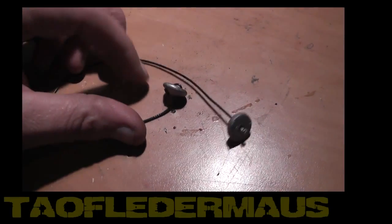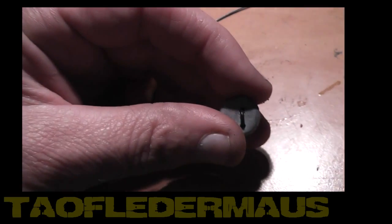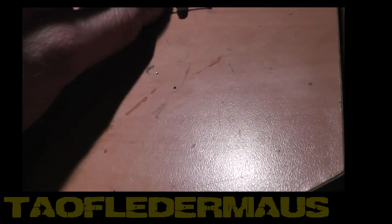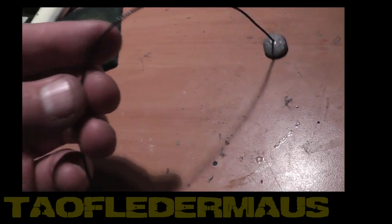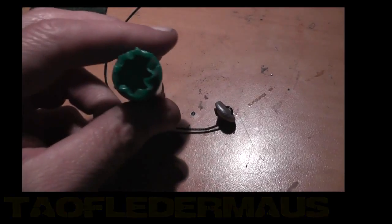Hello everyone, this is Jeff from Tauflater Mouse. Today I'm going to show you a homemade Bolo round that I constructed. I used two hand-cast lead discs made from bird shot that I melted down, and a cable from one of those self-retracting key chains. It was the smallest cable I could find, and I was able to stuff all this into the tiny shot cup of a 12 gauge shell.